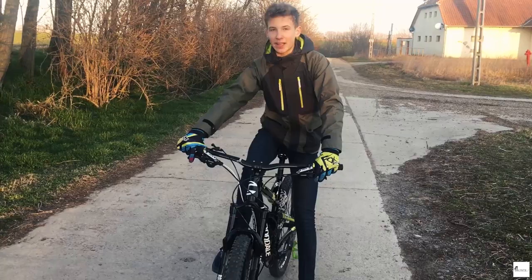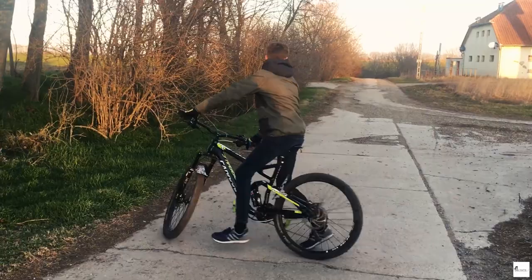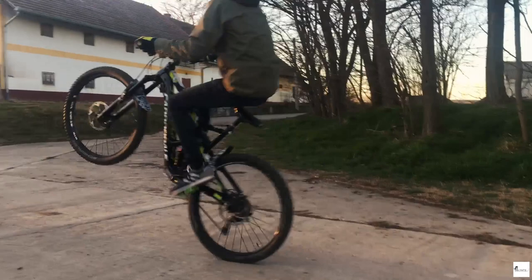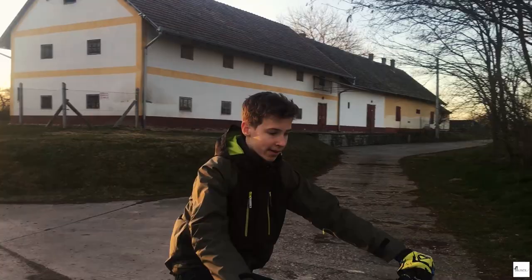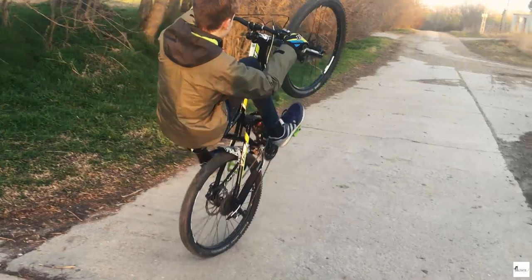Ha már jól megy az egykerekezés, jöhetnek ezek egykerekezés közben – nem mondom trükközésnek, de kicsit hasonlítanak rá. Például egykerekezés közben megpörgetitek a pedált. Ha nagyon előre dőltök, az is segít, vagy hátra, mert hátra kicsit felálltok és így hátra rántjátok. Persze rátekertek is.